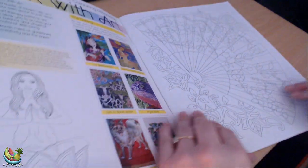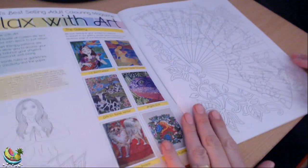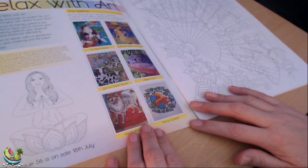Now I believe these are single-sided designs — yes they are. It tells us here that the next one is going on sale on the 18th of July.